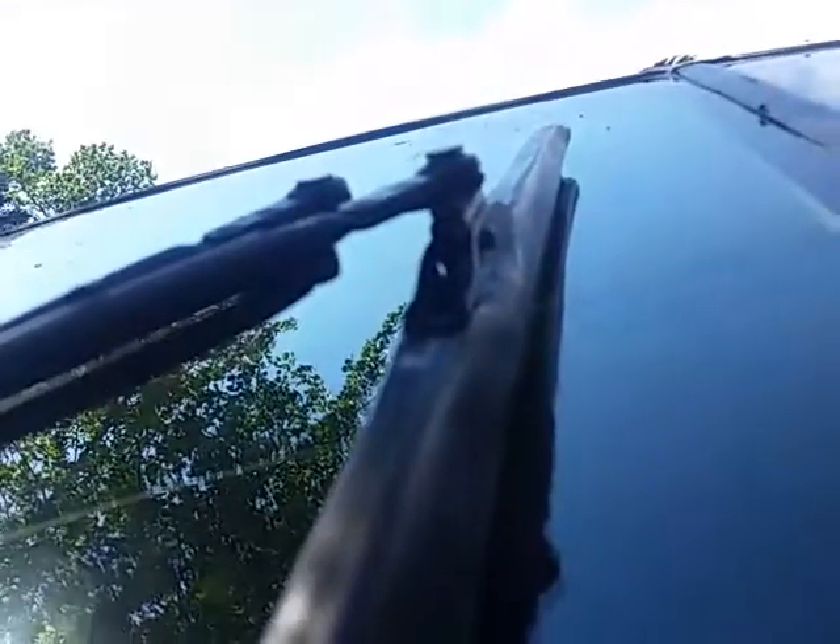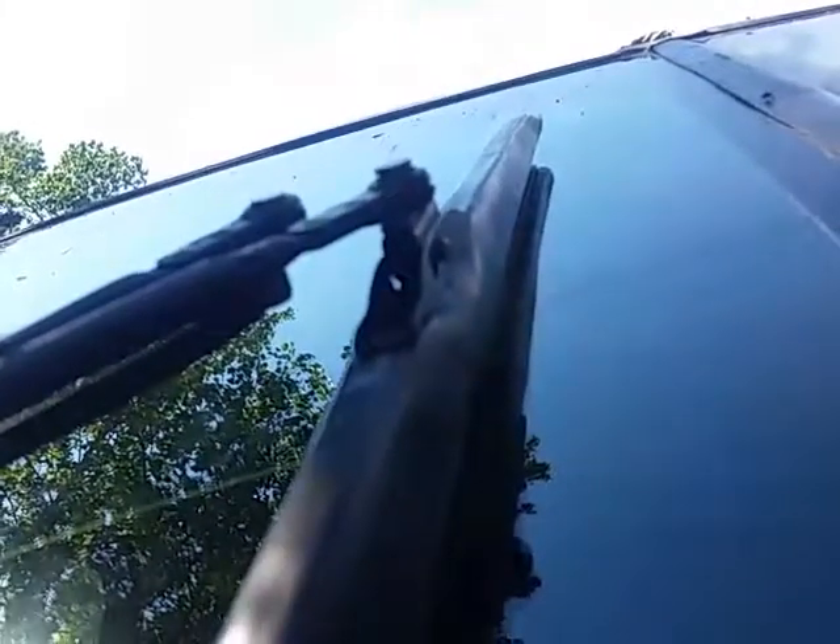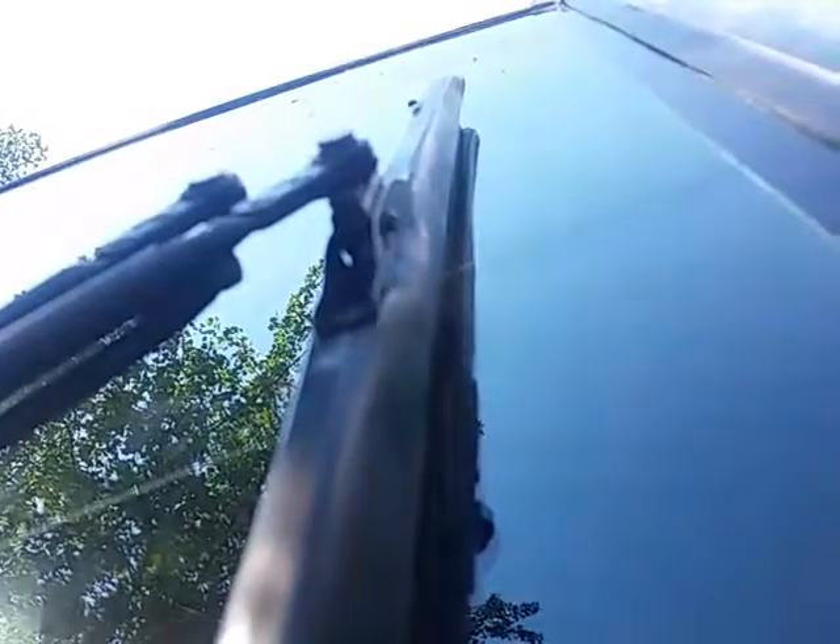What you'll find, though, is the original wiper is mounted with a bolt and a lock nut. So this is the upgrade — all you've got to do is take out the quick connect insert, and then put that saddle. Instead of putting it over the wiper, you put the wiper over the saddle.